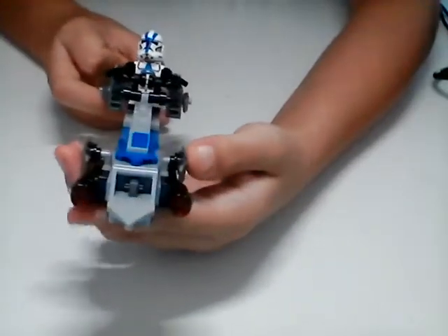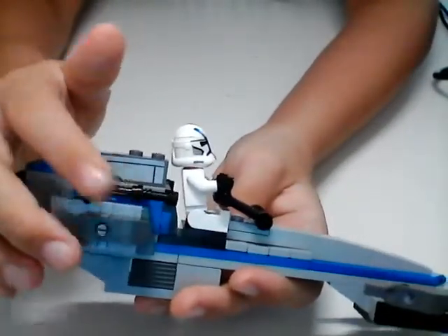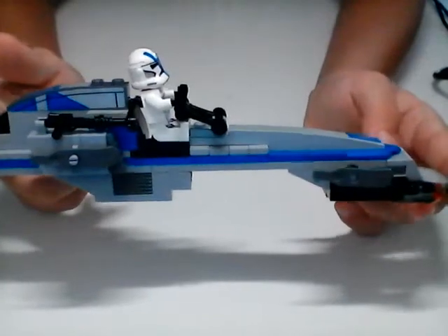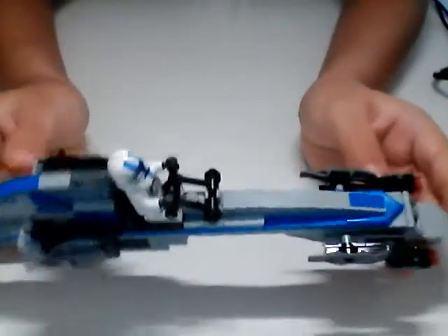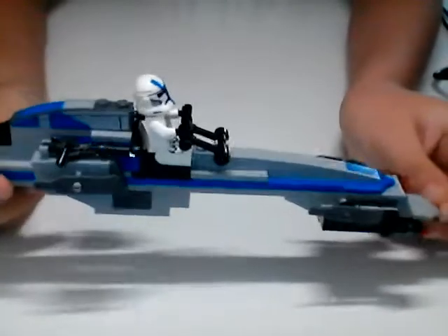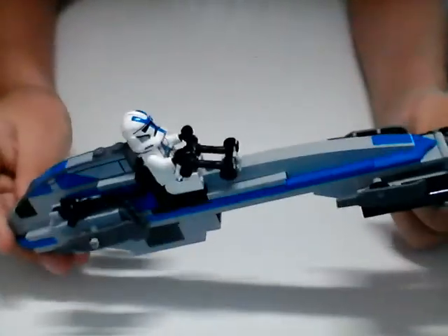This BARC is really nice. We've got some stud shooters on the side here, and then some more cannons in the back. One thing I'd mention is that it's kind of super long - it's taking up the entire screen from one side to the other. I personally don't mind it because BARCs are supposed to be big. But I'm just pointing it out as a wow, that's really big for a battle pack. And again, it's actually just called the 501st Legion Clone Troopers, not officially a battle pack.